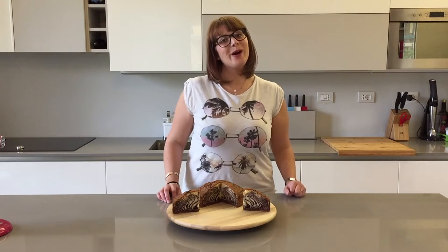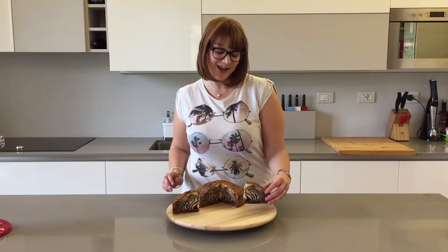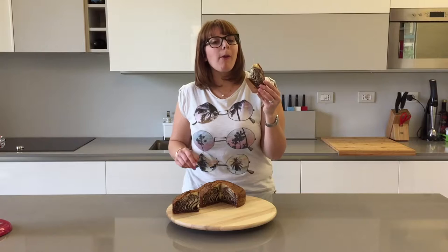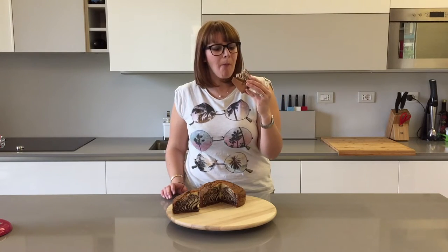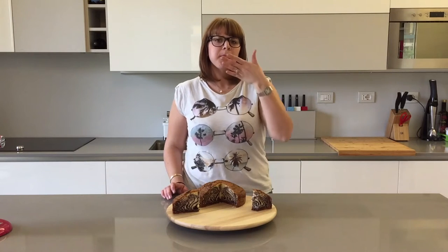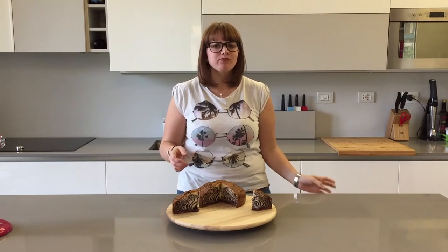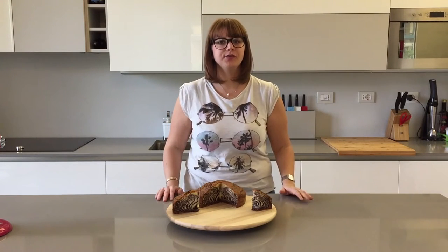Now the best part — I get to taste it. I cut myself a smaller slice. This would be so good with a glass of milk. Super yummy — a breakfast cake or afternoon tea cake. Perfect!